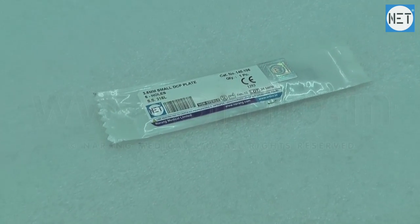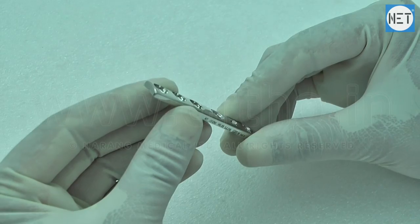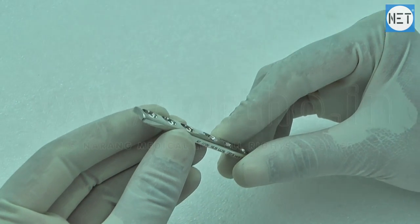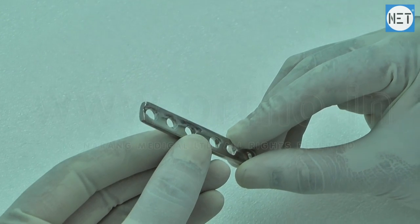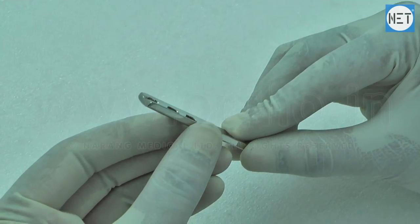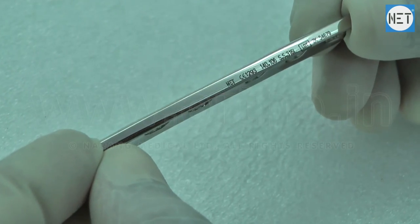Net Brand Dynamic Compression Plate for 3.5 mm screws. These plates are indicated for fixation of fractures and non-unions of clavicle, scapula, olecranon, humerus, radius, ulna, pelvis, distal tibia, and fibula.